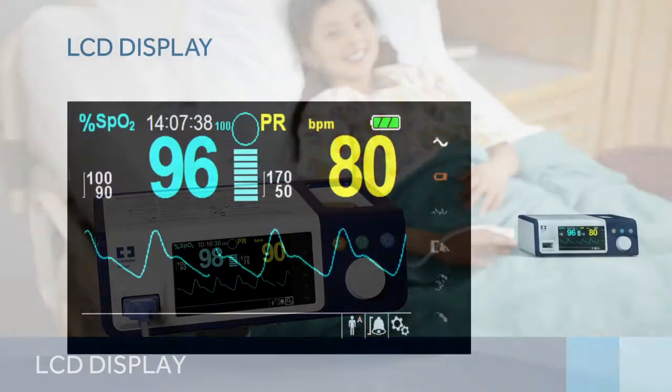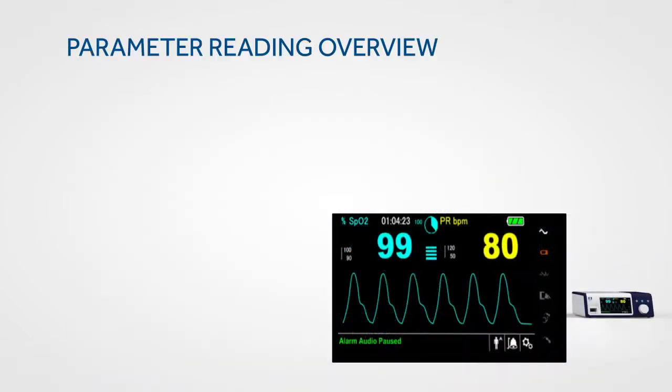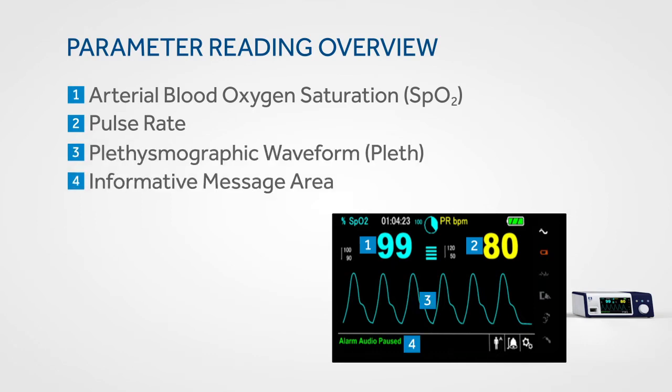The colour interface on the monitoring system is designed to be both easy to read and easy to use, so you can see critical patient information quickly. Key parameter measurements are displayed prominently and are readable from any angle and lighting situation. The LCD display provides continuous readings on arterial blood oxygen saturation and pulse rate, as well as the plethysmographic waveform and informative messages.